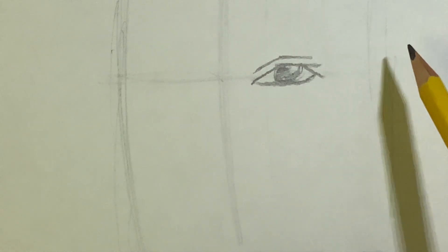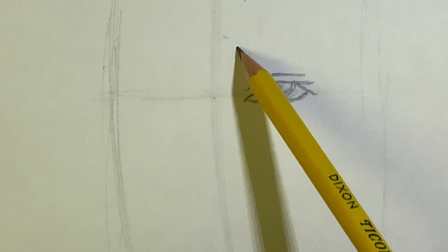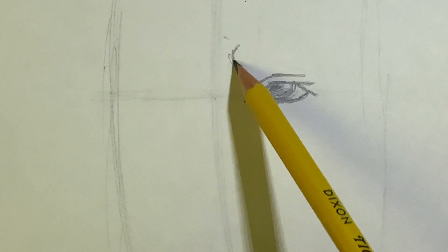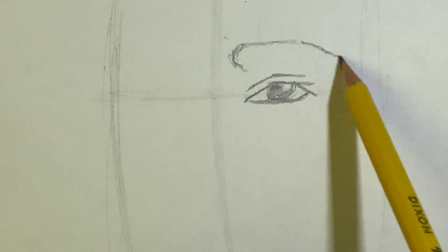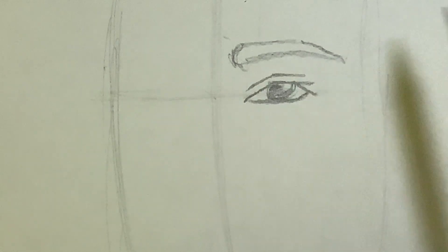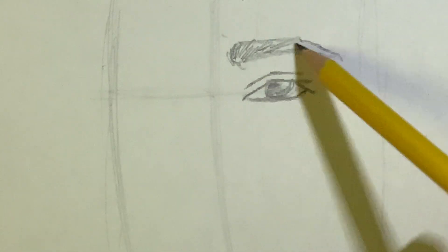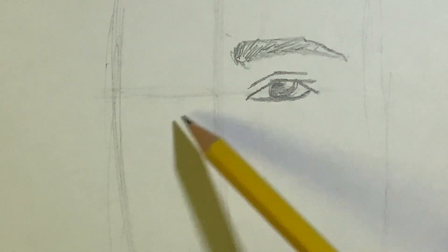Above the eye, draw the eyebrow starting really close to the center line but not touching it, making sure it's above the eye. Start with a parenthesis shape, then a slightly flat line that tilts down just a little bit past the eye, and connect those with a line. You can go back and add hair texture to make it feel more realistic, or just leave it as a shade for now.